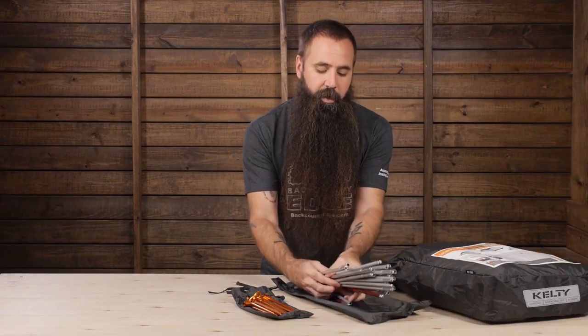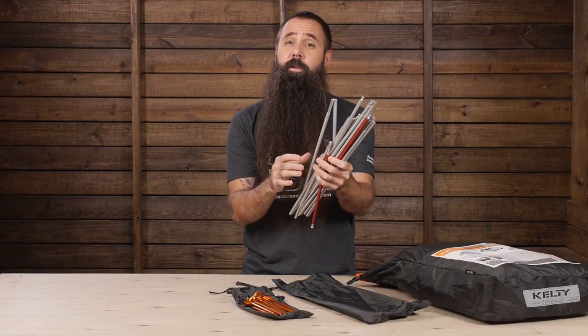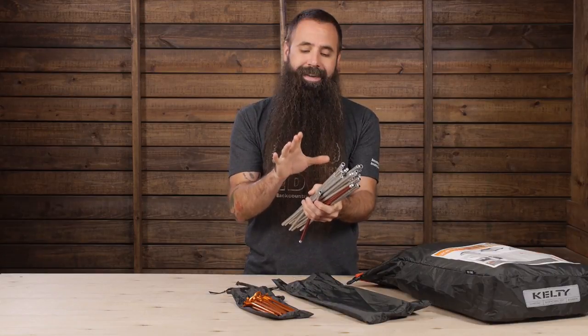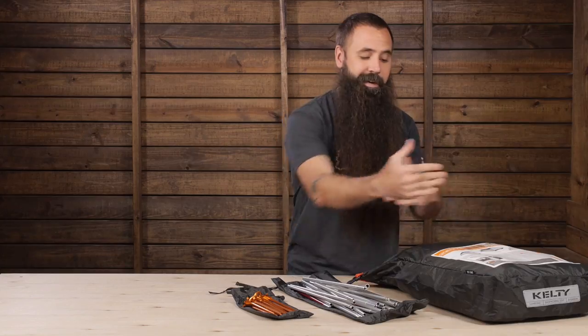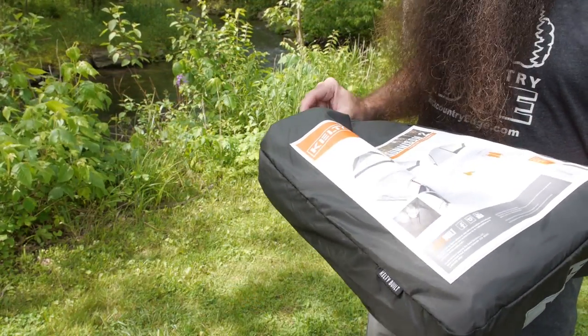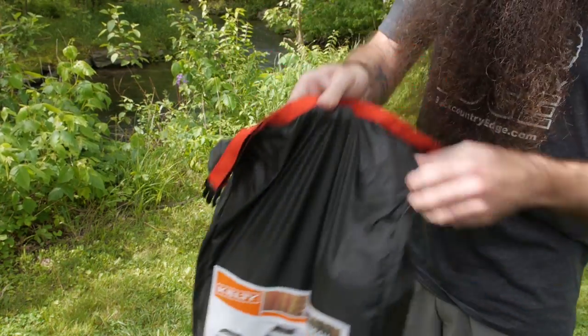Something else worth noting are the shorter pole sections than you'll often find on backpacking tents. That was a conscious decision by Kelty that enables the tent to stuff inside this rectangular stuff sack, which fits a lot more conveniently inside your backpack than the traditional rolled design.